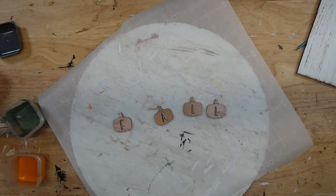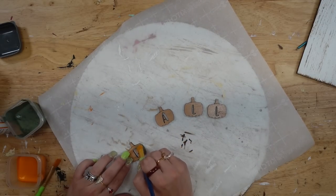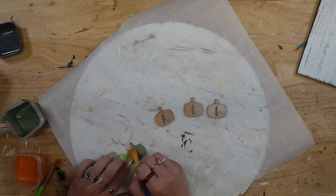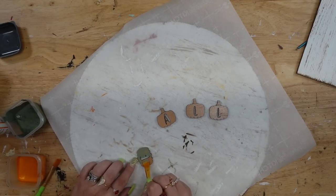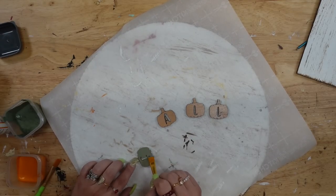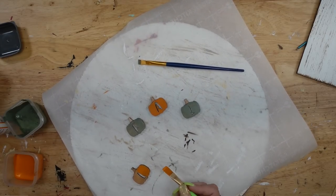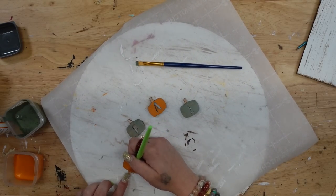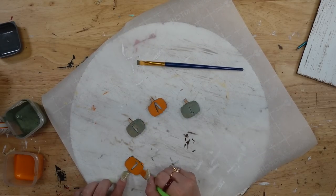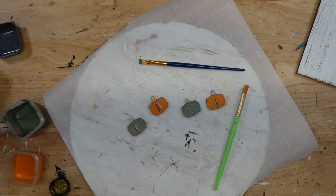Next I'm going to paint my little pumpkins. As you can see where the stem meets the pumpkin there is a little line, so I make sure to stay in the lines. I paint the first and third with my moss Waverly chalk paint and then the second and fourth with my pumpkin Waverly chalk paint. I'm just matchy-matchy like that — my brain just likes to stay with the theme.